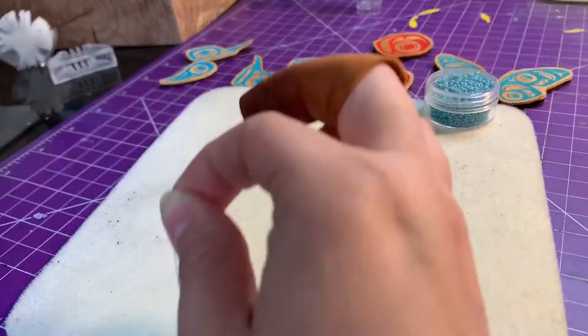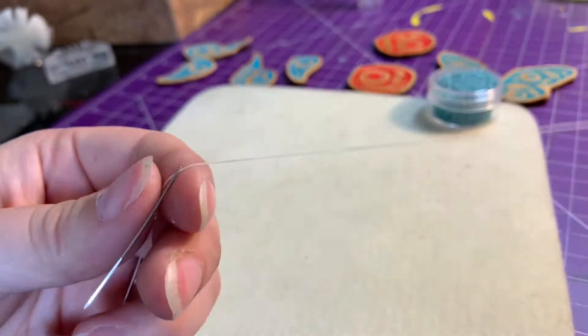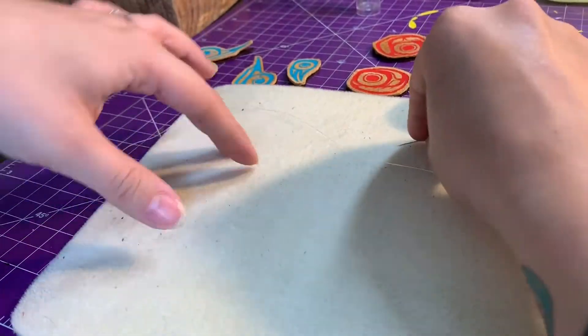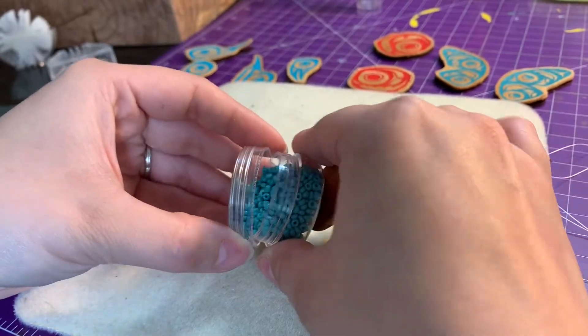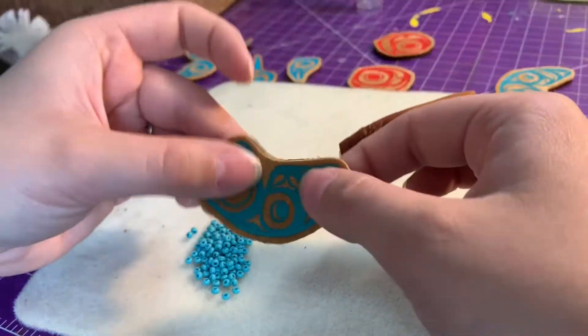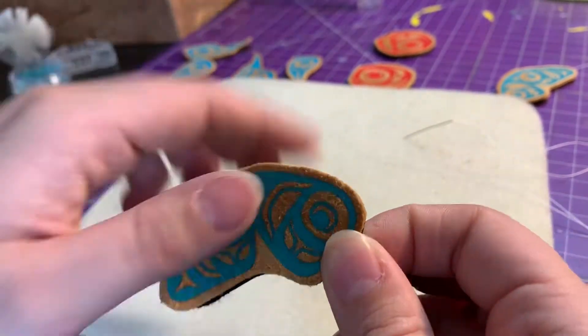I'm going to thread my needle and pour out some of my beads — these are size 8 seed beads. When I'm beading the edge of my earrings, I like to start on the flattest part of the earring so it makes it super easy to finish. This is about the flattest part.